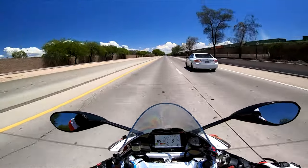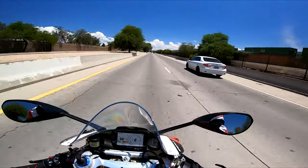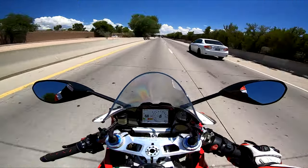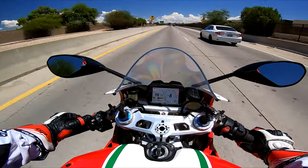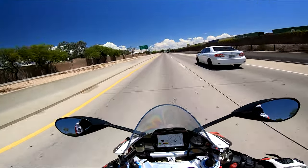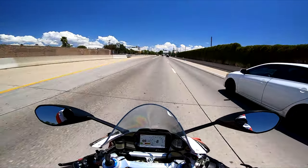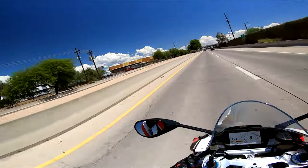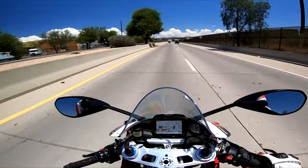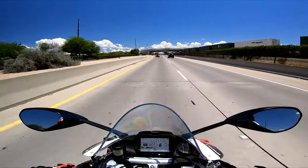They're great bikes, so with that y'all have a good one. I'm going to keep cruising to get home — it is 104 degrees out and I'm wearing full gear, so here we are. I hope to get some more videos out to you, hope you're all being safe — bye!